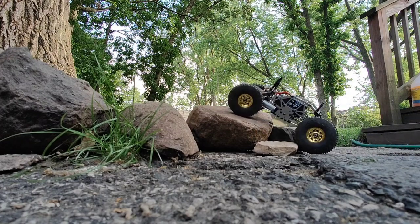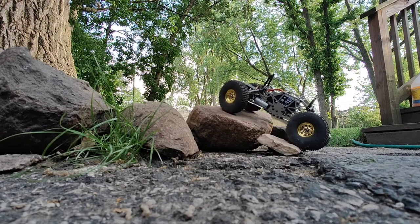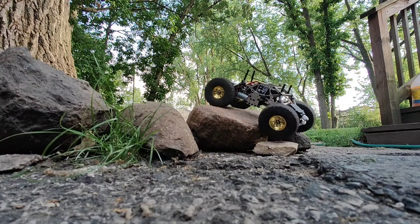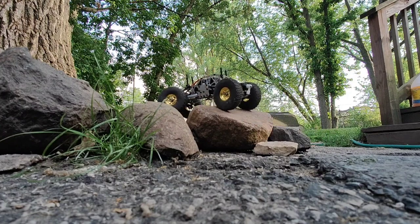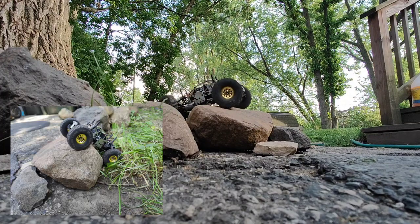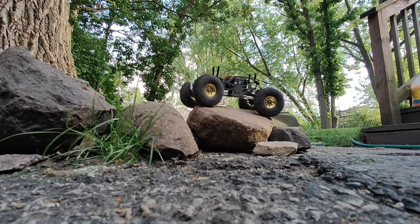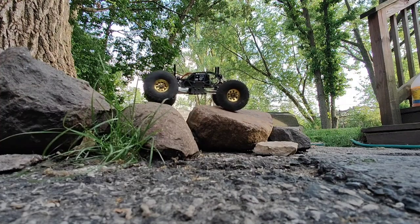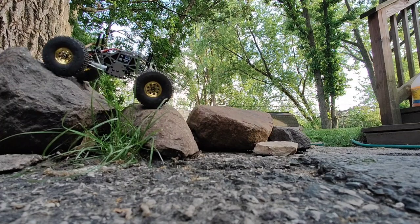It has four-wheel steering, adjustable so it can go into like a scissor walk — my favorite monster truck steering mode. It basically comes as a monster truck, you can see the way it's set up, but I've set it up much different from the way it came out of the box.